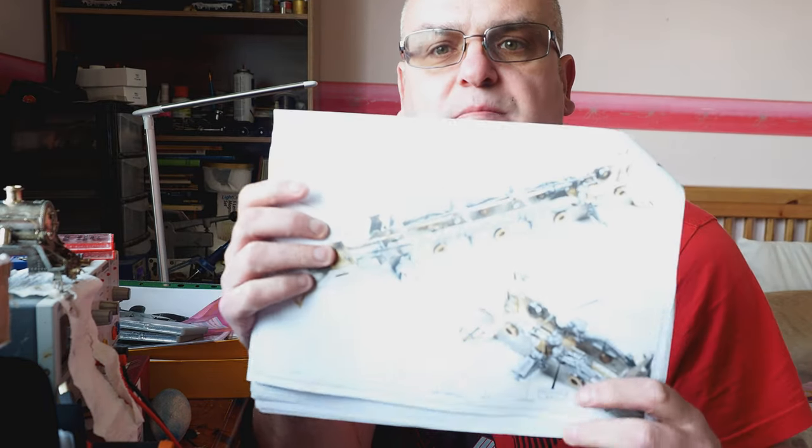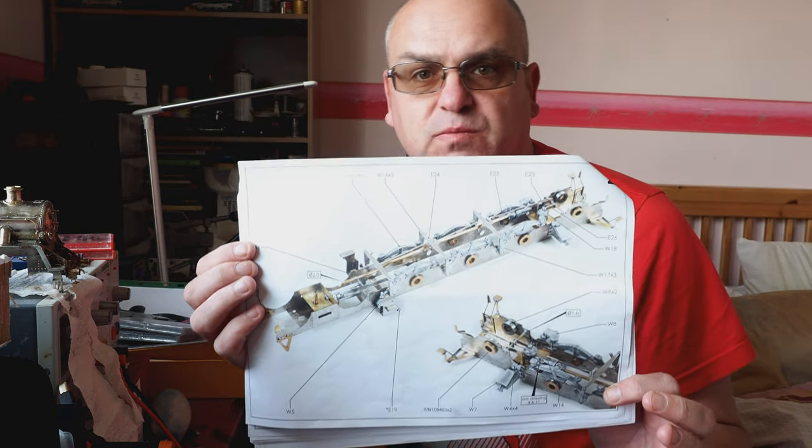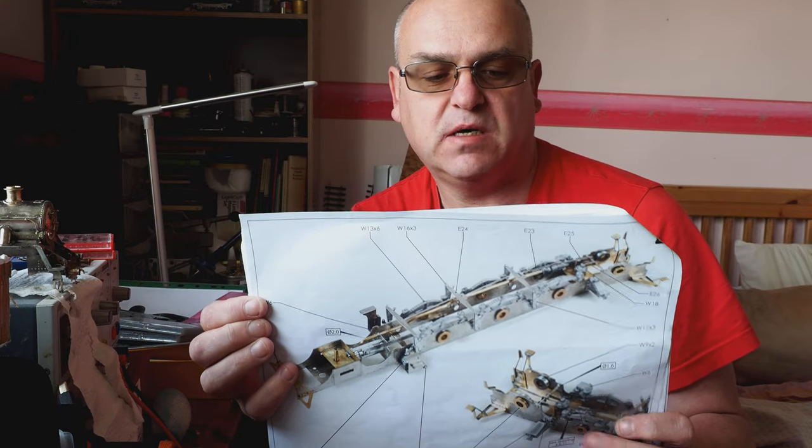Welcome to part 3 of my series of videos building the DJH A8 kit. Today we're going to do part 2 page 2, which consists of 16 white metal pewter castings and a number of etched parts. This is basically further detail to the chassis: springs, dummy springs, exhaust steam injector, sand boxes, fillers, a bit of pipework, and the brake gear.